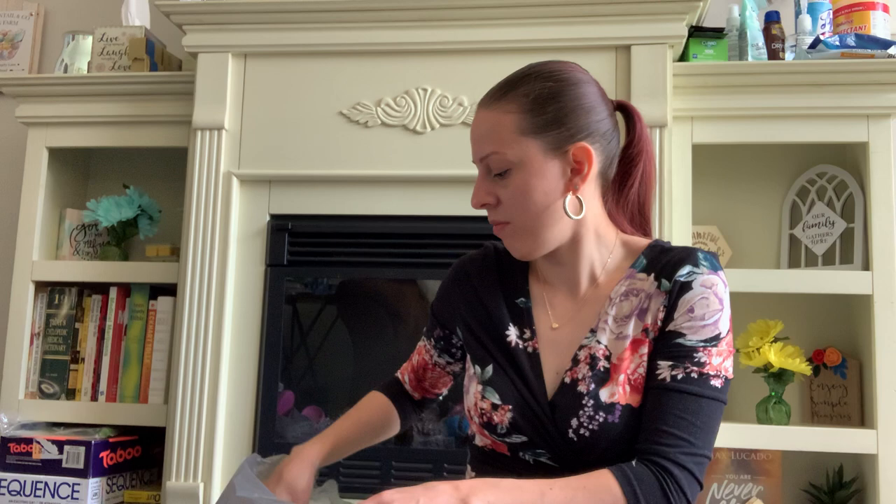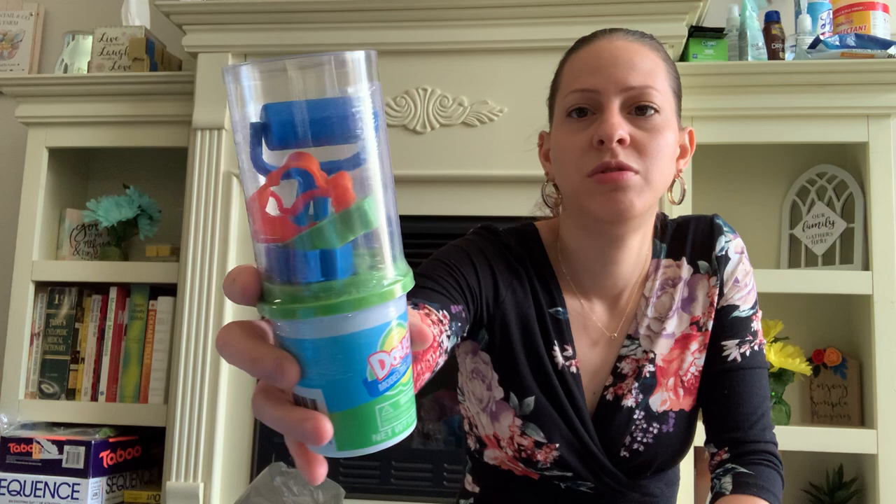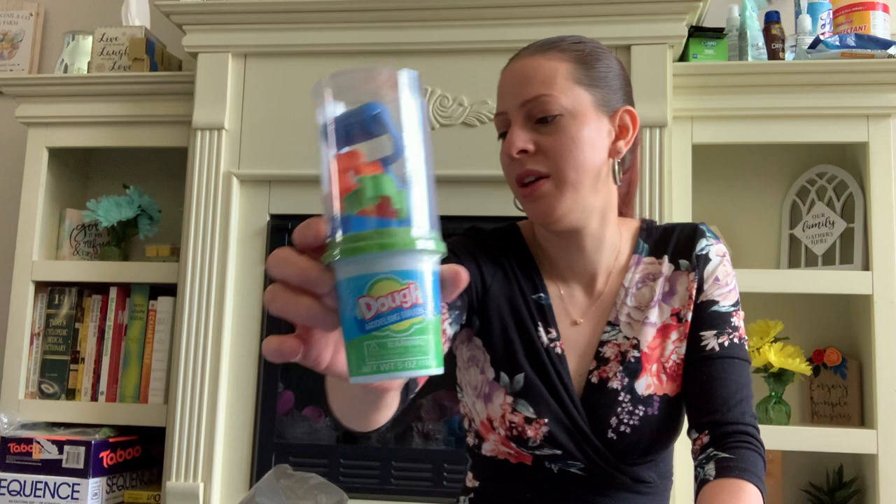I also picked up this dough modeling set for my little one. It comes with all the little pieces on top to do things with. He's never played with Play-Doh, so it'll be his first time. It says three and over, but I figured he can try it out as a sensory item — he can play with it outside on his little table and have fun with it.